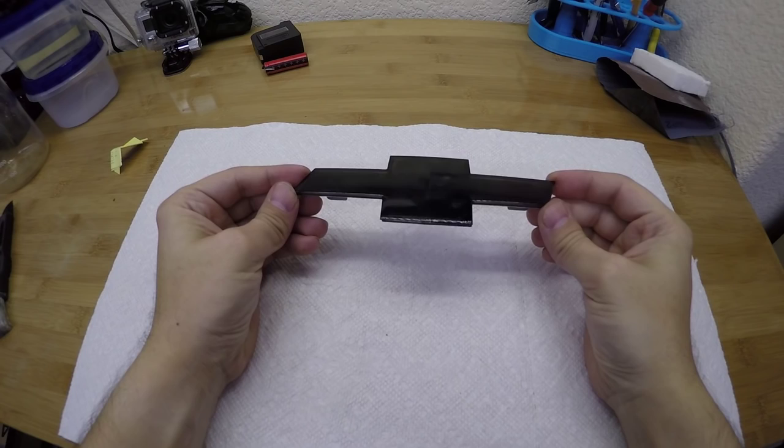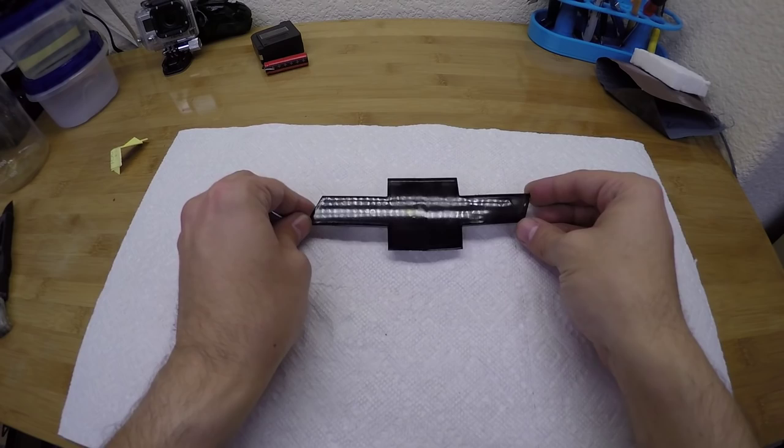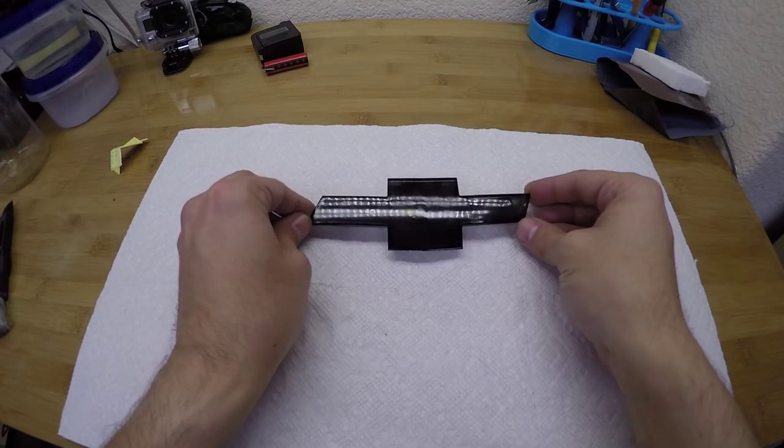Oh yeah, it's much better now. High gloss — it's just a single coat of clear on there. It's not perfect, but it's going back on the car. Oh yeah, it's a thousand times better.